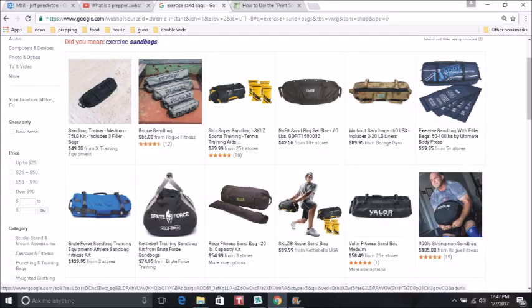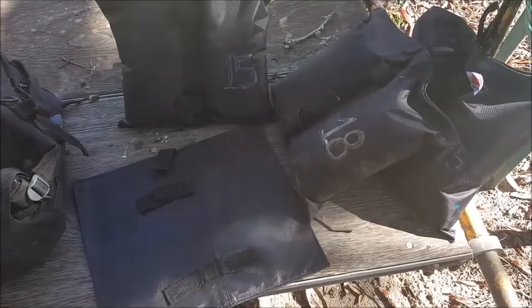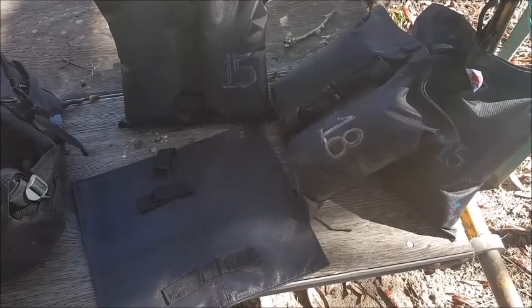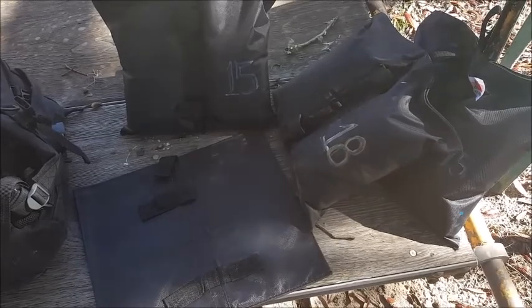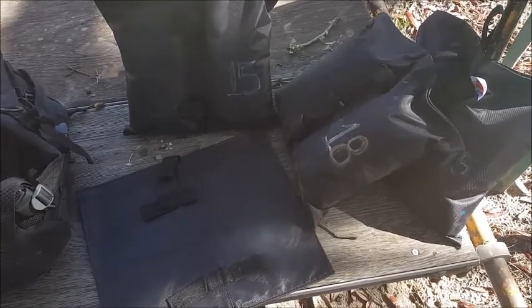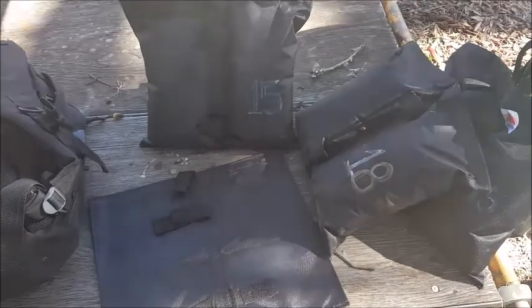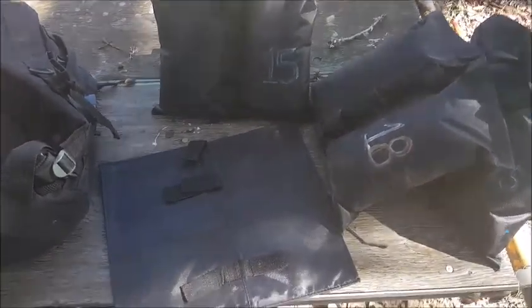This is where we end up: I got three of the bags filled — two with 15 pounds and one with 18 pounds of sand. I decided 20 pounds was just too much for these bags. They would hold it, but I didn't like the seal I got at 20 pounds, so I went back to 18.